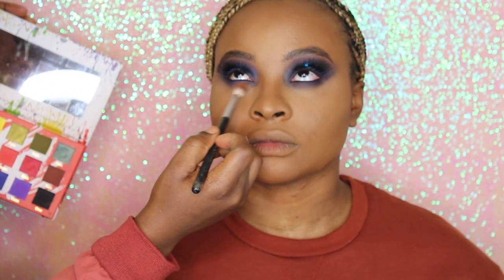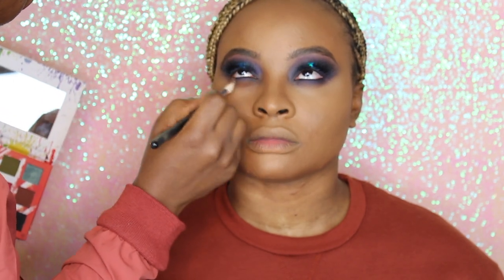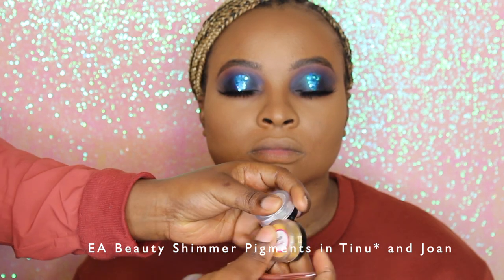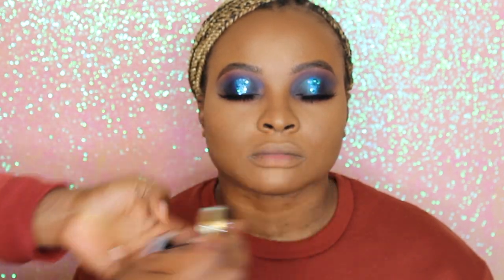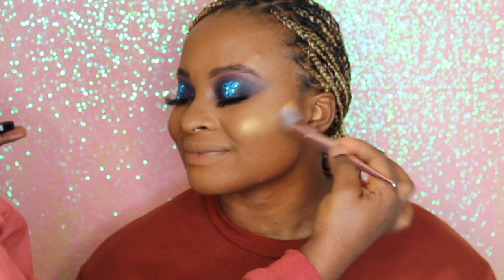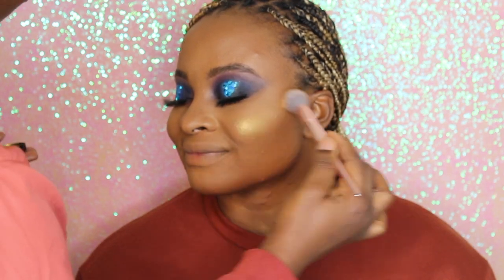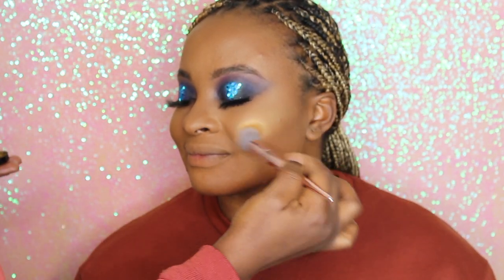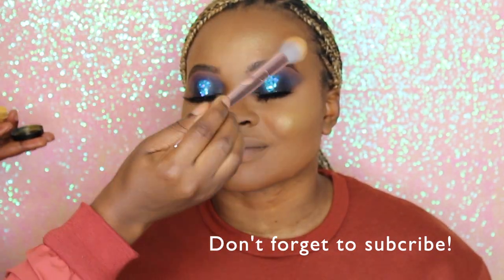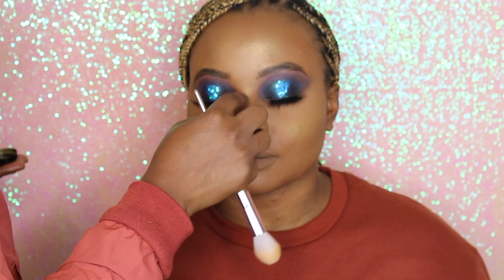We're still blending in a very soft orange color from the same palette on the lower lash line. Now we're going in with our shimmer pigments in Lees and Juan — gorgeous yellow gold and white gold pigments. We're going in first with Juan, the yellow gold one, using it as highlighter. It's so finely milled that it gives a subtle gorgeous glow, like you're glowing from within — not heavy or over-intense, just beautiful.